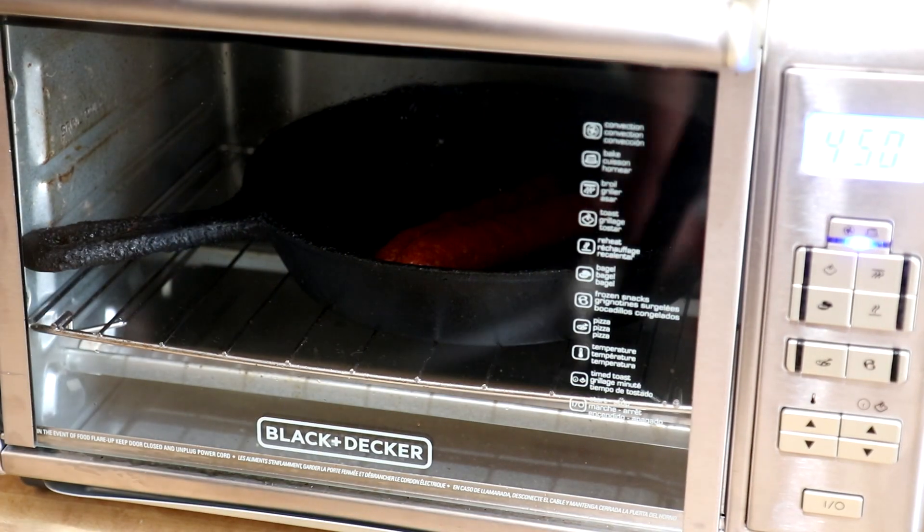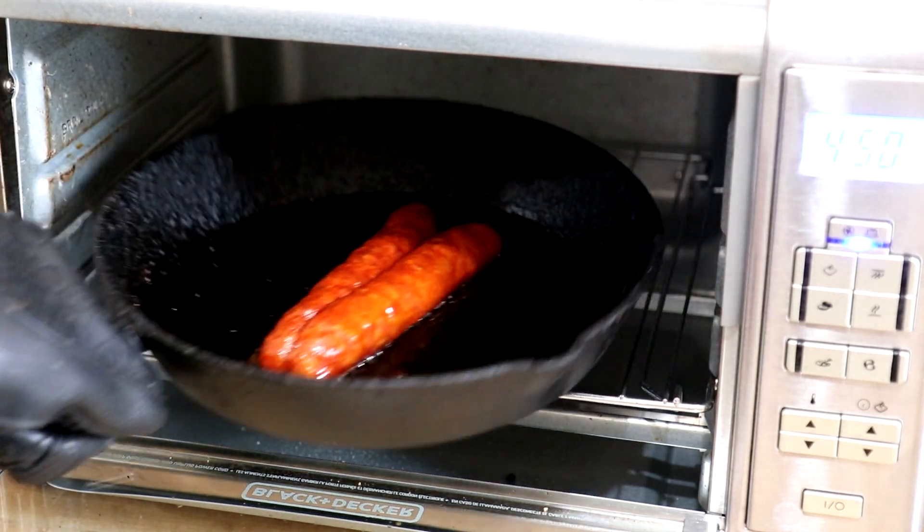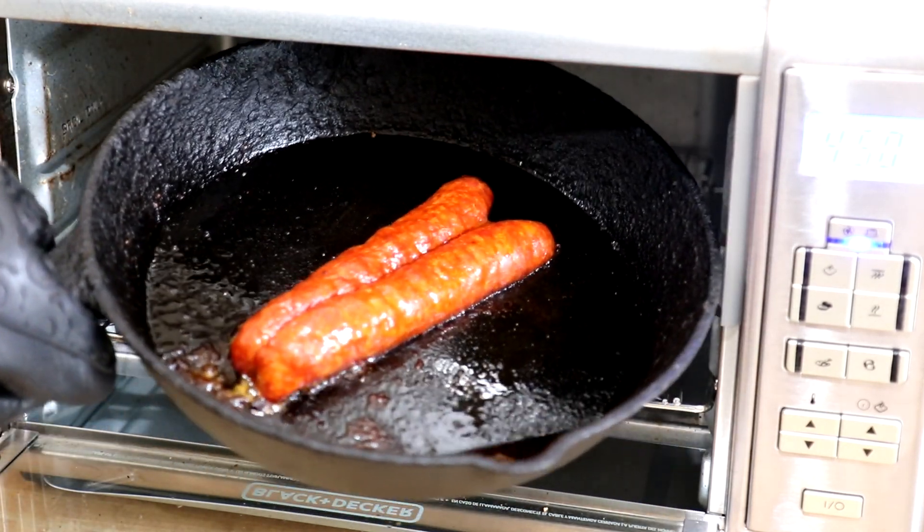It's been about 12 or 13 minutes, let's see how we're doing. That looks nice, I'm gonna get that out of there.